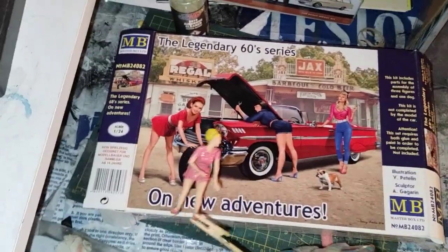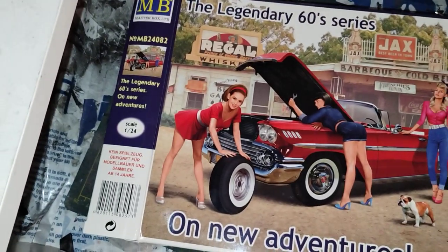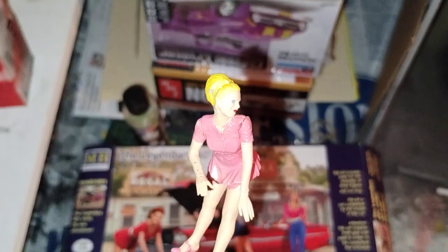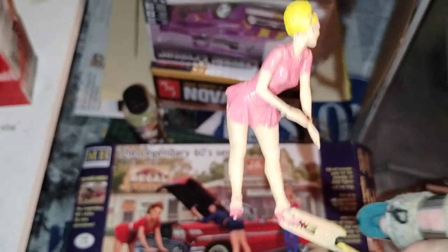Got the tire girl right here. So here's the tire girl from the reference picture, and here's the tire girl from what I did. As you can see...